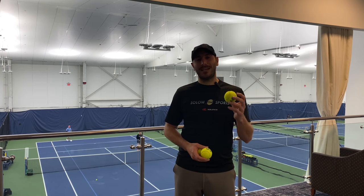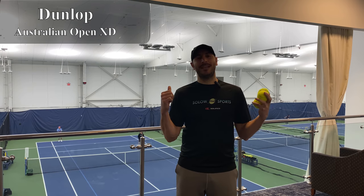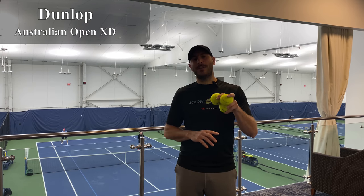SoloSportsters, we are here to review the Dunlop Australian Open Tennis Ball. I know it's tough because we're here at the US Open, but we're going to take them on the courts. It's the same surface. It's going to be a lot of fun. Check it out.